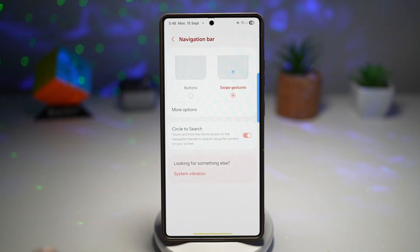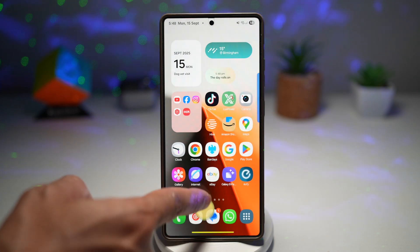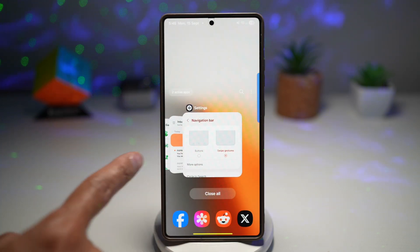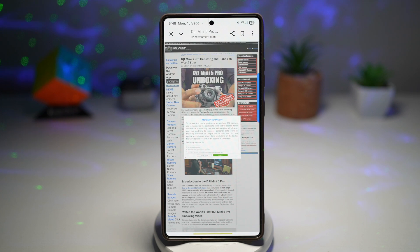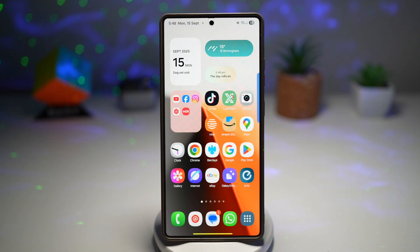To use swipe gesture, you have three ways. To go back to home, just swipe up — this will take you to home. If you want to open up recent apps, swipe up and hold, and this will open your recent apps. If you want to go back, swipe from the side and this will take you back.